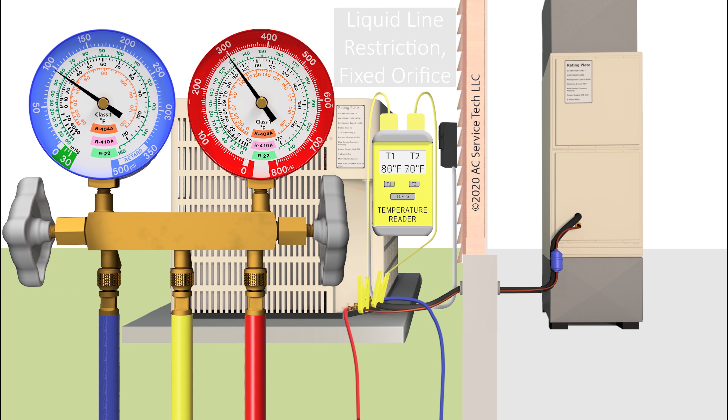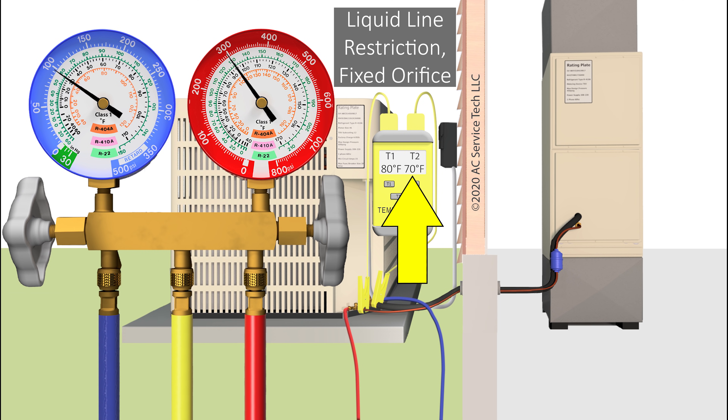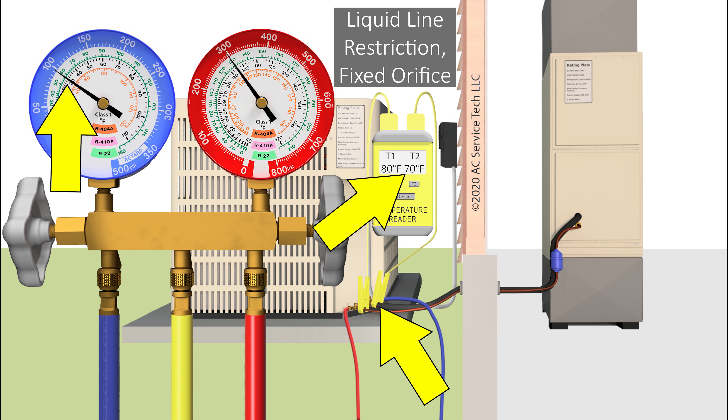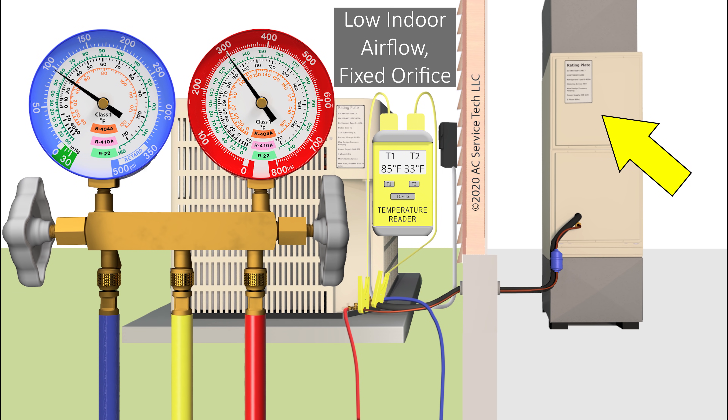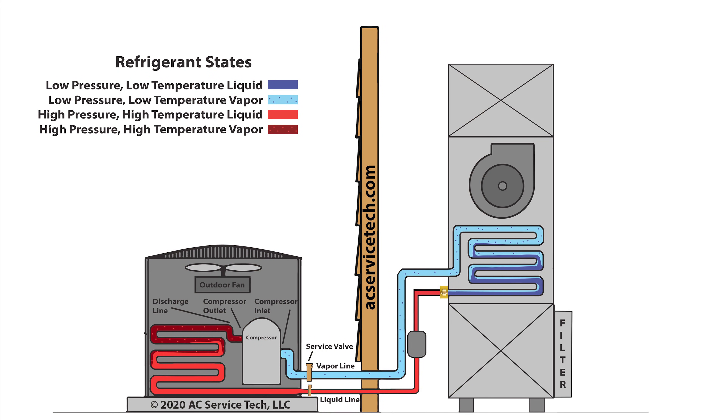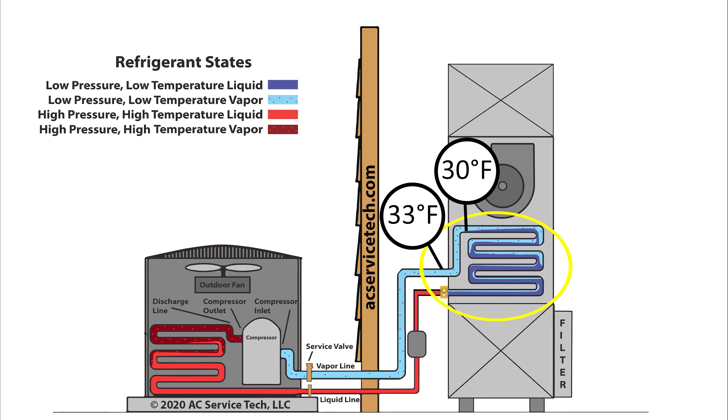If on our temp meter we read a temperature of say 70 degrees as our line temp — 70 degrees minus 30 — we're left with 40 degrees of total superheat. So if you have a high total superheat, you know you have a liquid line restriction problem. If you have a low total superheat, you know you have a low indoor airflow problem. The fixed orifice is not going to be able to slow down the amount of refrigerant heading into that evaporator coil, so you're still going to be flooding that coil with low pressure, low temperature liquid refrigerant, and you're just not left with a lot of superheat.